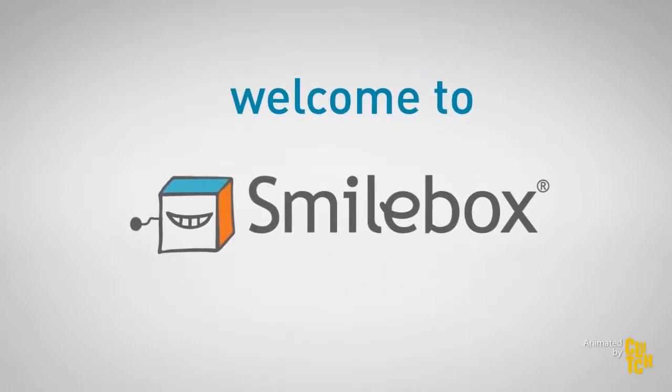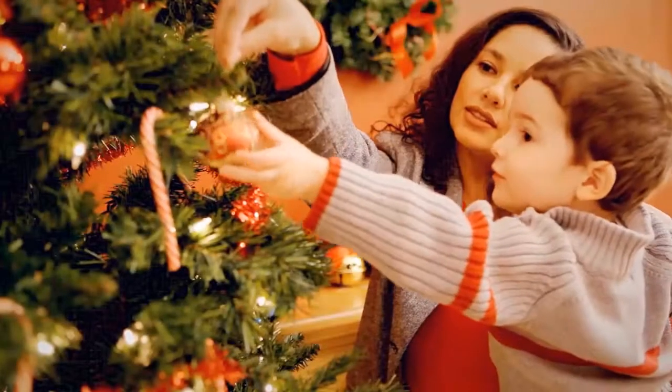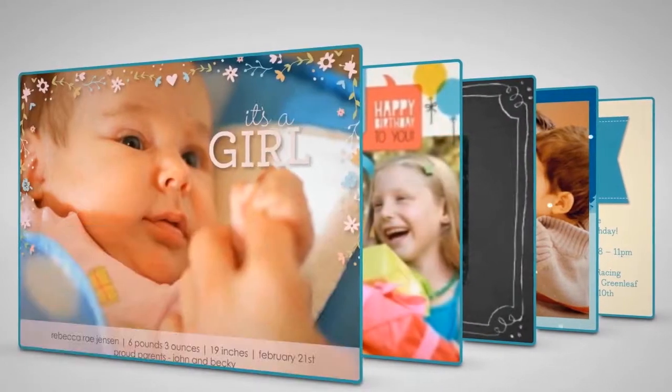Welcome to Smilebox! Smilebox helps you capture and share life's special moments. You can easily create personalized invitations, slideshows, collages, greetings, and more.